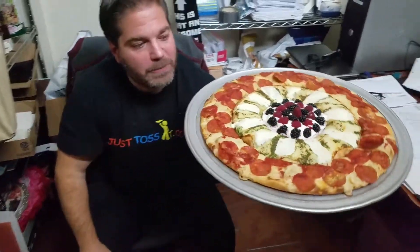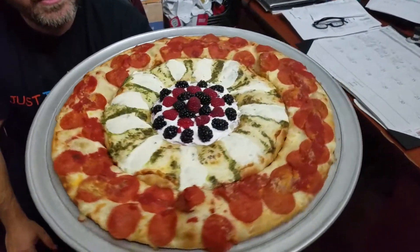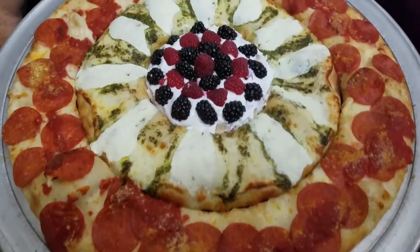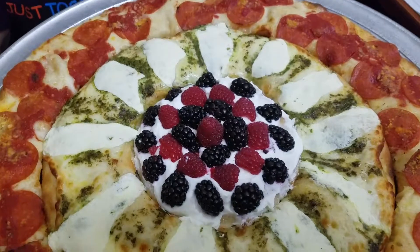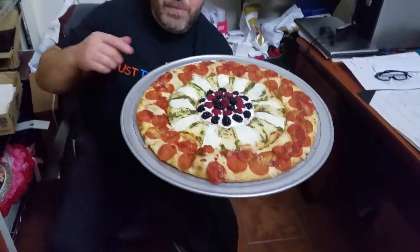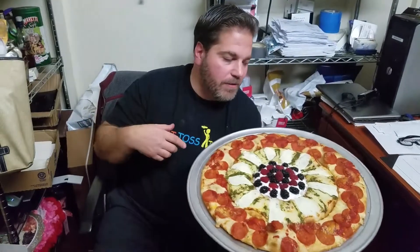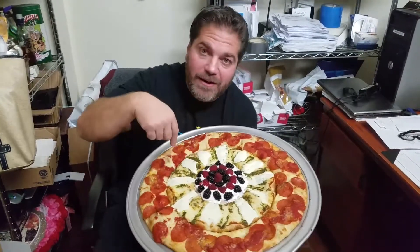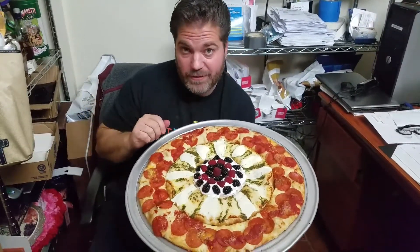Get a couple close-ups on that. Zoom in. Go layer by layer — outside, inside. Look at those raspberries. Look at those berries. So the last thing I want to say about this pizza: if this was a woman, it would be a Victoria's Secret model. This right here is a supermodel pizza.